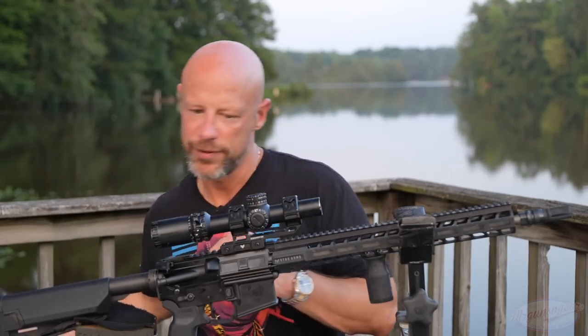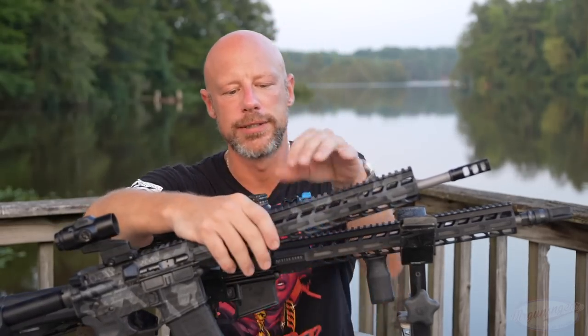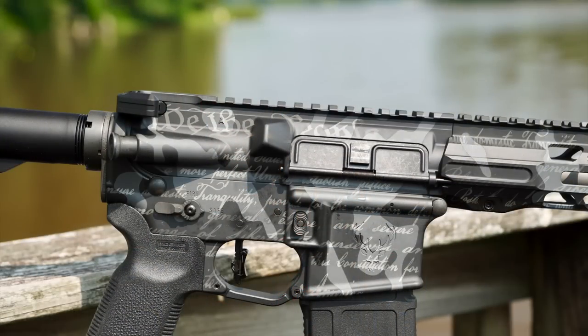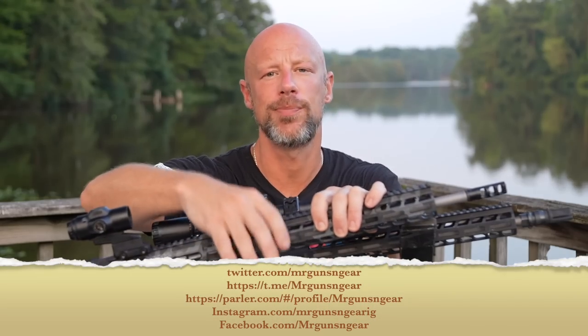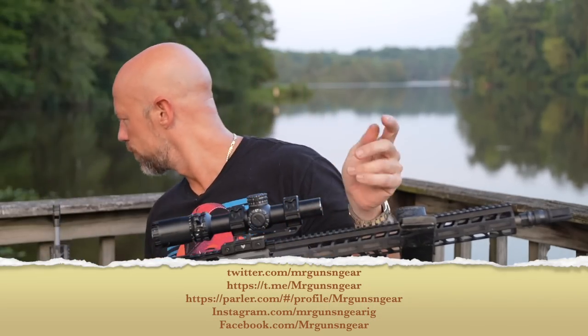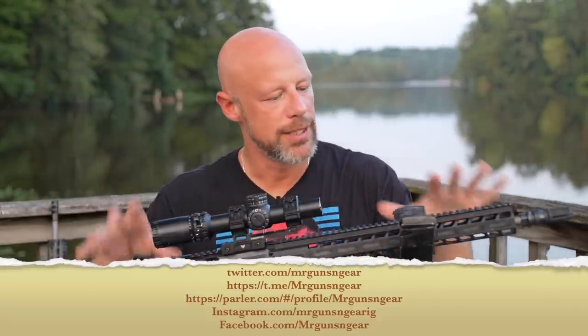If you guys are watching this in the first day or two after the video is released, Stag has done this rather limited edition series called We the People. I can't talk about what's going on with that rifle here on YouTube, but check out my social media — you'll see some cool stuff going on in regards to that limited edition rifle. It is the same rifle, just with a We the People Cerakote job on it.